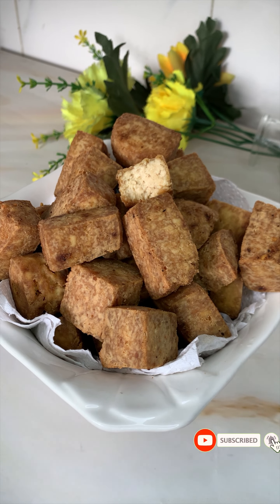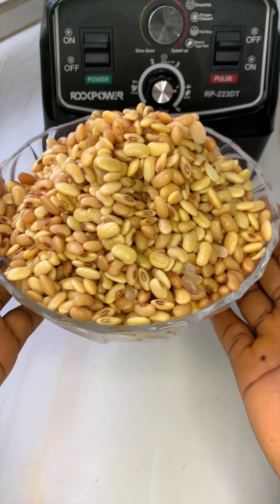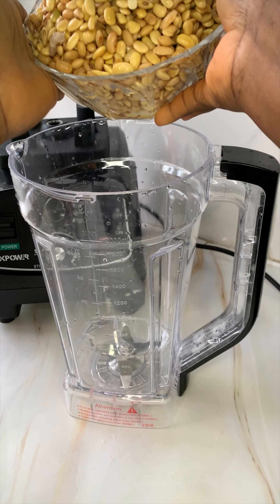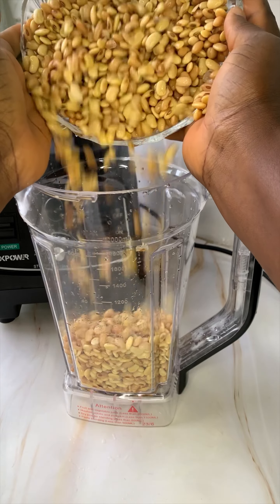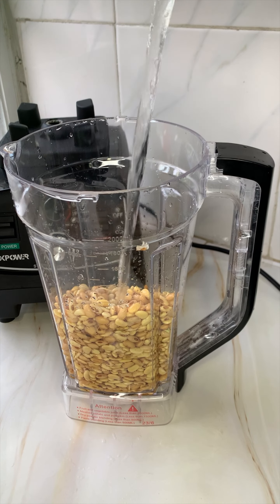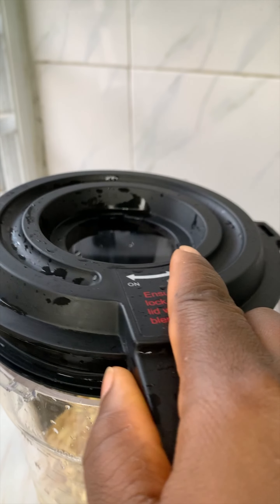To make tofu or wara beske we need soybeans. I have soaked this for five hours and rinsed twice. I didn't bother to take off the skin because it doesn't come off easily — besides, it's going to go away with the chaff, so there's no need to worry about that.